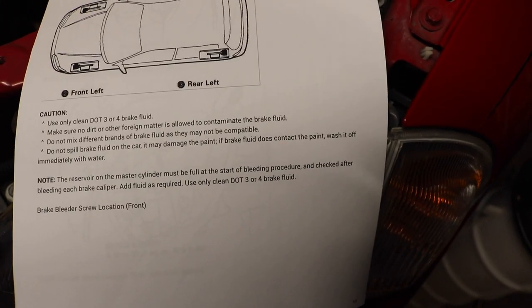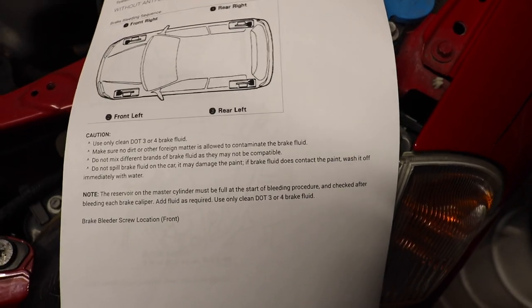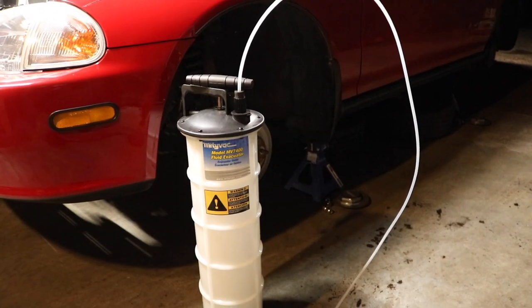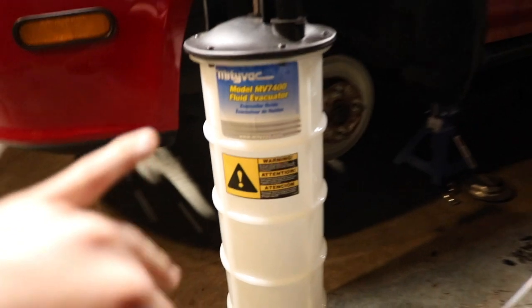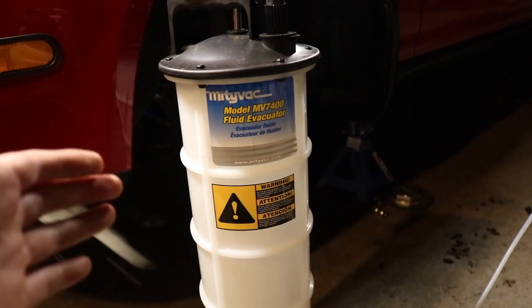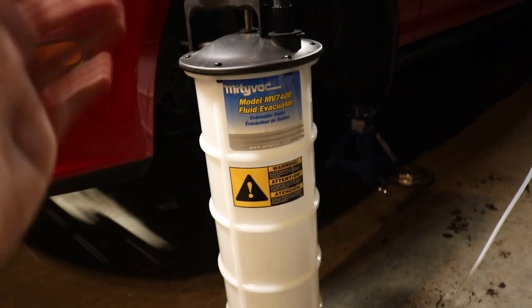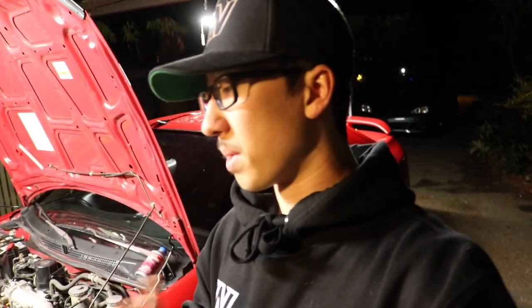On the paperwork it also says you can use either DOT 3 or DOT 4 brake fluid, but in today's video I'm gonna be using DOT 3. I also got this fluid evacuator — this is the Mighty Vac model number MV7400. I definitely recommend getting one of these. My del Sol is non-ABS so I have to manually bleed the brakes, so I'm gonna have another person stepping on the brake, which is gonna be my grandmother.